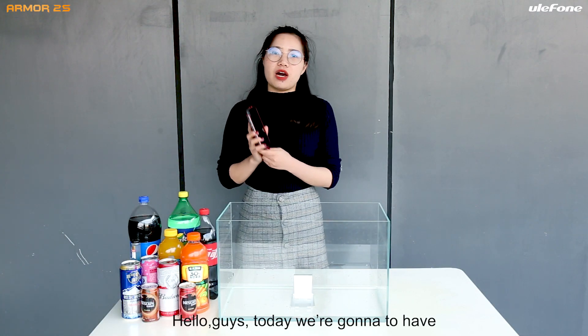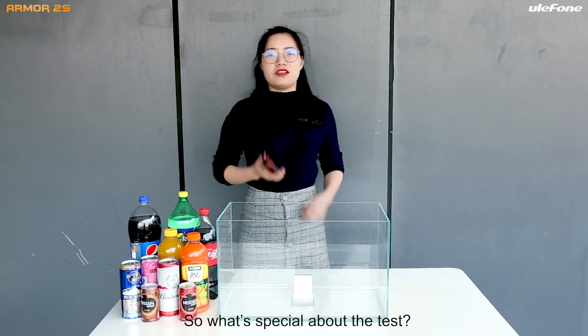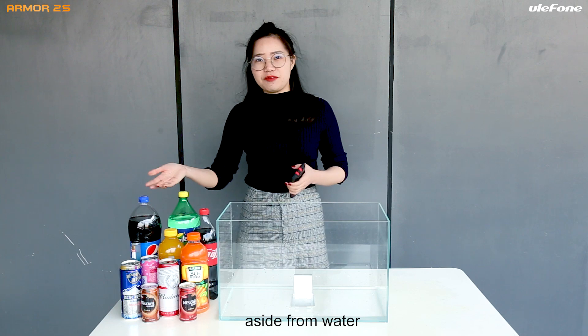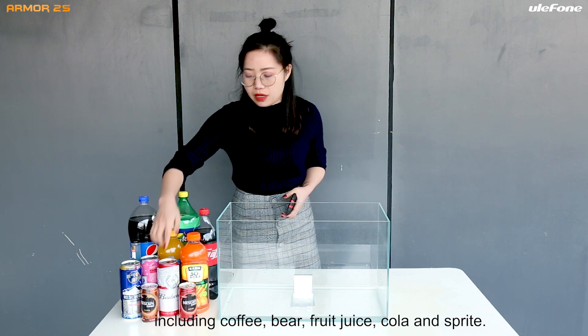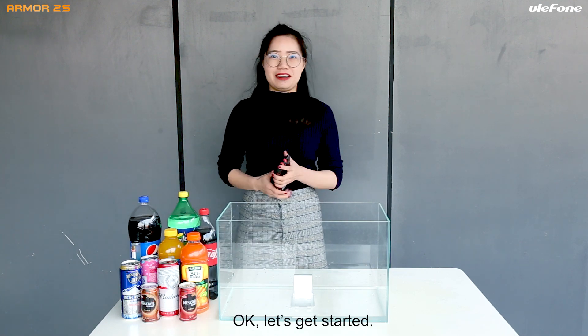Hello guys, today we got a special waterproof test of our Uniform 2S. So what's special about this test? Aside from water, we also prepared a kind of increase — we got coffee, beer, fruit juice, and Sprite. Okay, let's get started.